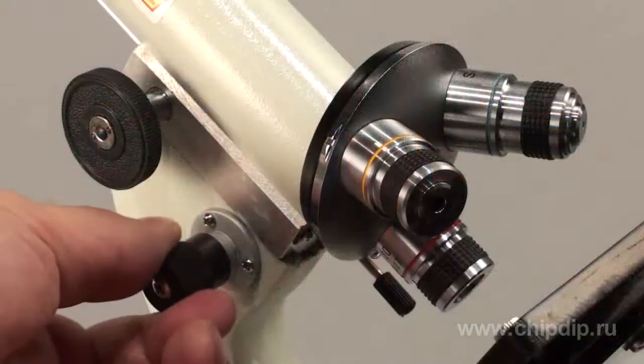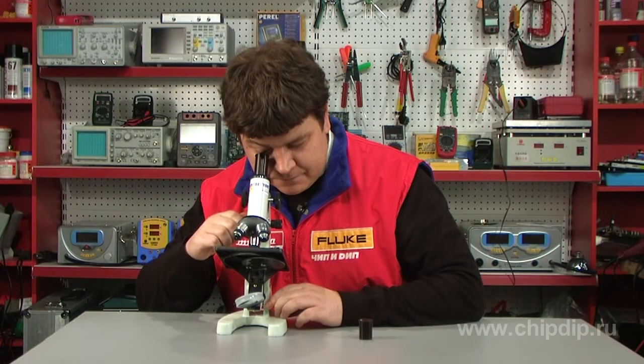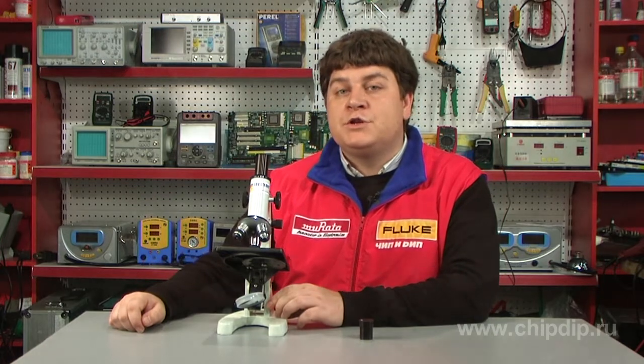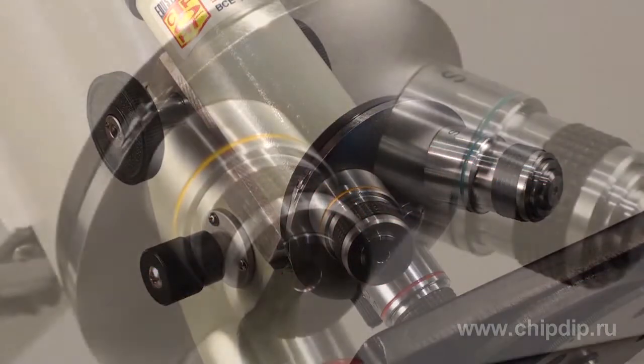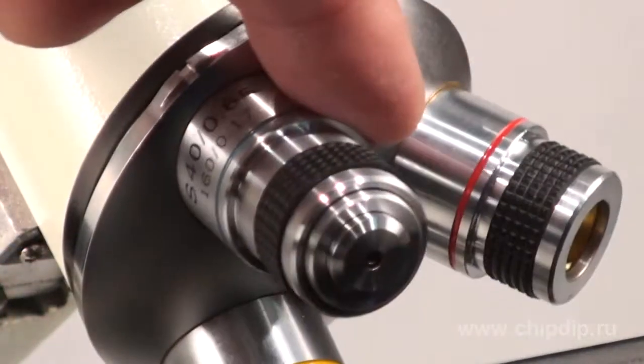Here is a sharp image. We recommend using 1:40 or 1:64 zooming first, just to find the required fragment. Then you can use other lenses to get a more detailed view.